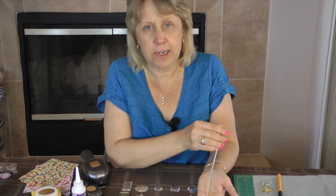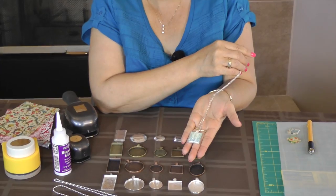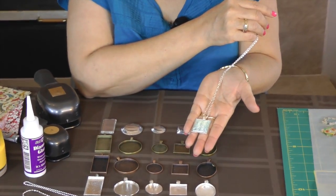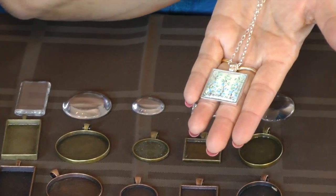Hello, I'm Karen from WillowRunCrafts.com. Today we're going to learn how to make a glass pendant necklace. As you can see right here, this is a square pendant tray with a square glass dome and an oval silver chain 24 inch.